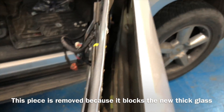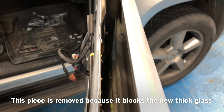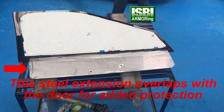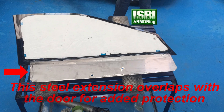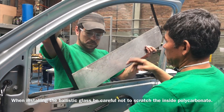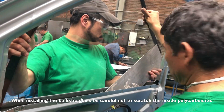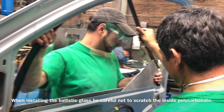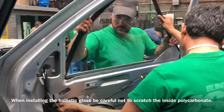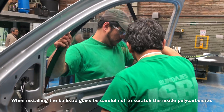Now we have enough space to fit the new glass, which is 16.5 millimeters thick. Now we're going to install the armored glass. As you can see, the bottom of the glass has a steel extension. The steel extension will overlap with the opaque armor — it could be either Kevlar or Twaron. Kevlar is made by DuPont and Twaron is made by Teijin in Germany.